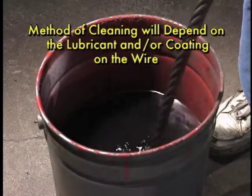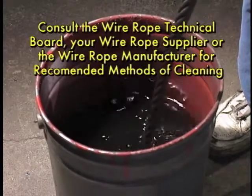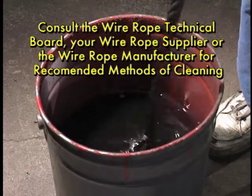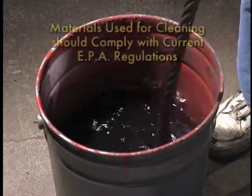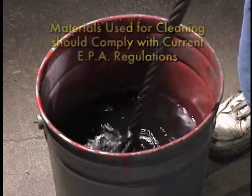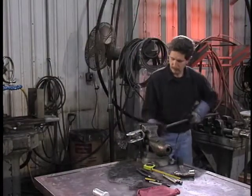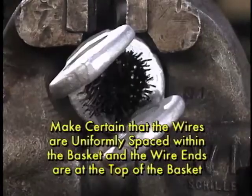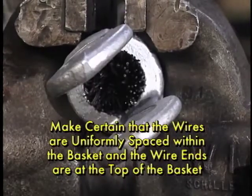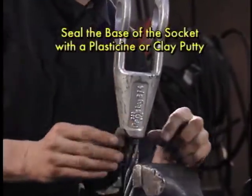The method of cleaning will depend on the lubricant and/or coating on the wire. Consult the Wire Rope Technical Board, wire rope supplier, or wire rope manufacturer for recommended methods of cleaning. However, the materials used for cleaning should comply with current EPA regulations. Once the wire rope has been cleaned and dried, the broom should be inserted inside the socket, making certain that the wires are uniformly spaced within the basket and the wire ends are at the top of the basket.